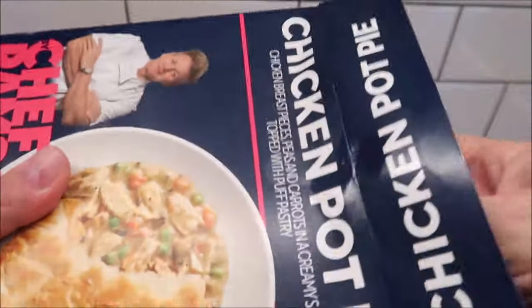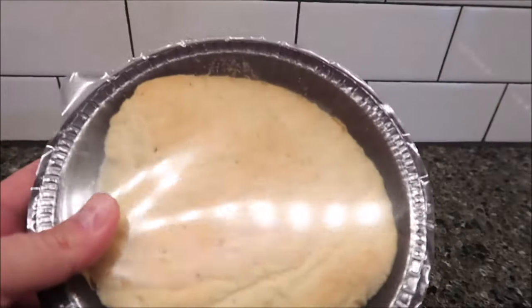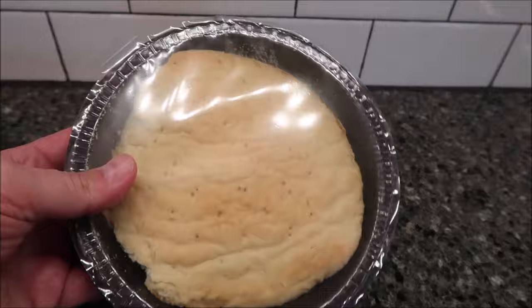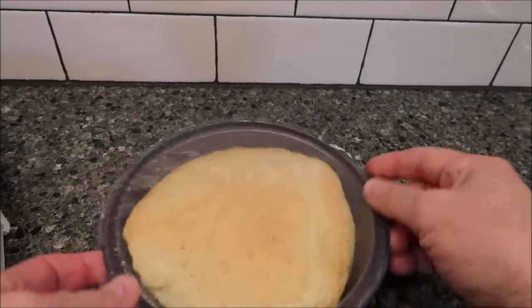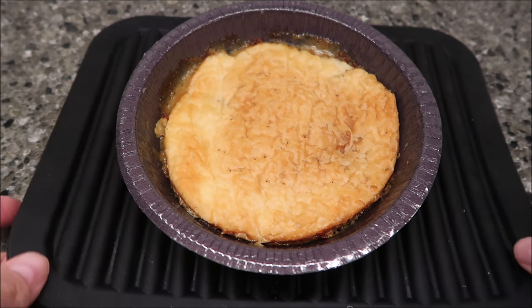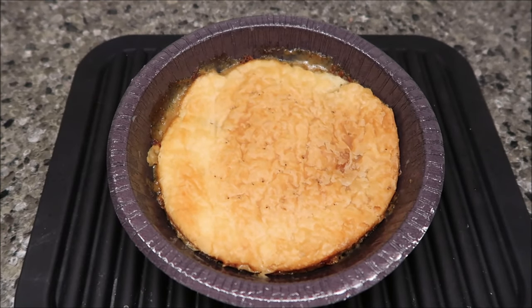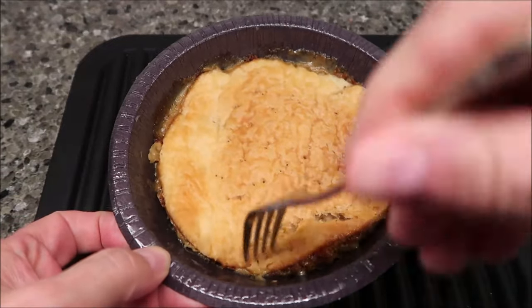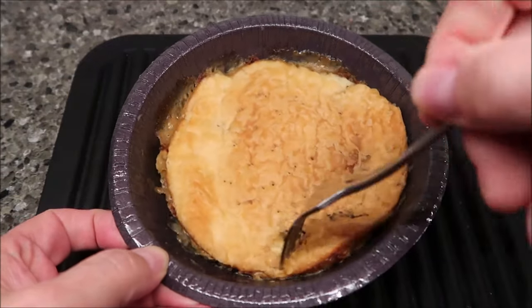Alright, here it is out of the microwave. Normally I would prefer to have the pot pie like an actual pie shell — not a puff pastry shell — going on the sides and the bottom as well. But we'll see how this one is.